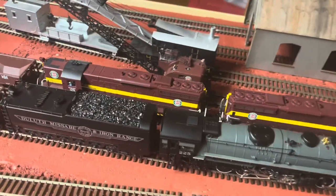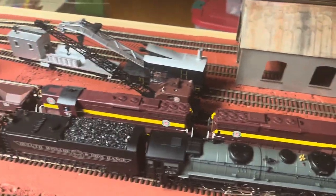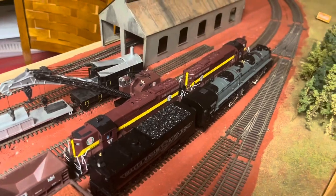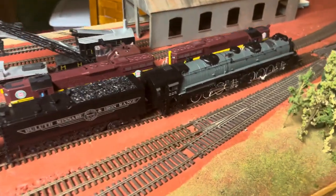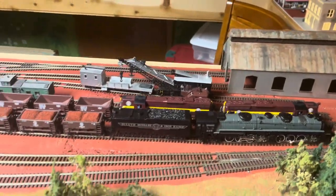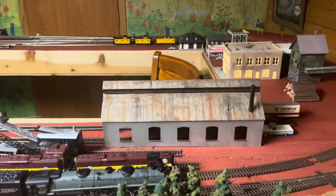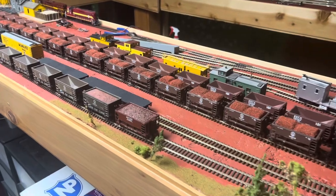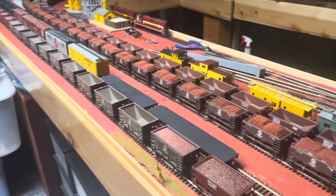I have these two consists running good with these two older Walther's SD9s. I did not place an order for the new ones — I just figured with what I have here, I can definitely make do. There's no need for me to really get much more, unless it's cars and stuff that I don't already have.